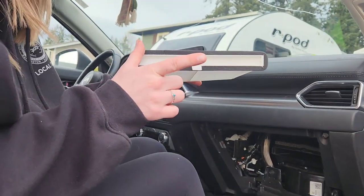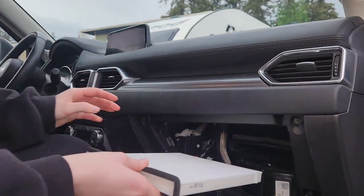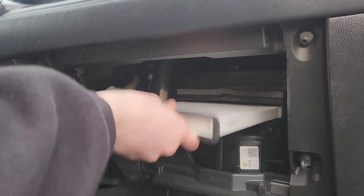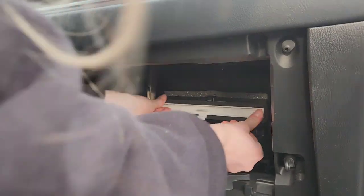Take the new one. Your tab should be on the bottom. If it looks like this, it's wrong. Put it back this way, and once you find the groove inside you should just be able to push it back in.